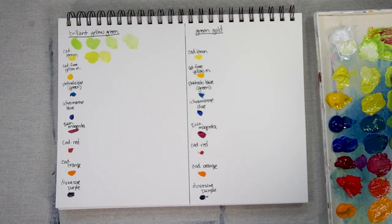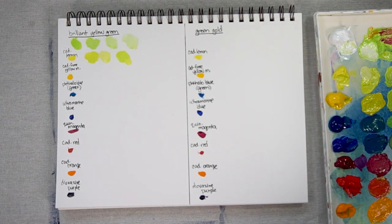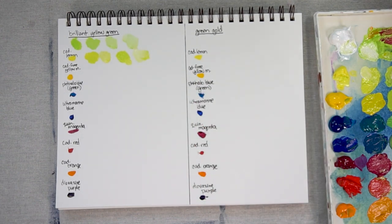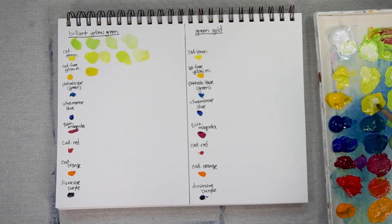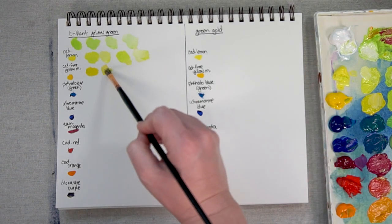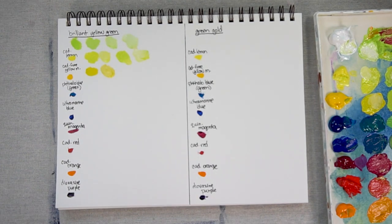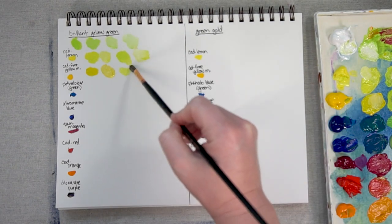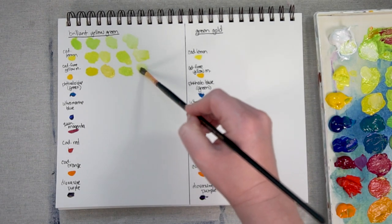Next, let's take some Cad Lemon mixed with a lot of the Brilliant Yellow Green. I don't think it looks too far off from the other mix, and that's something that can happen when you're mixing two colors that are already pretty close together on the color wheel — you're not going to get major changes. Now here is Cad Free Yellow Medium with a lot of the Cad Free Yellow and just a bit of Brilliant Yellow Green, and here it is with a lot of the Brilliant Yellow Green, mixed with a bit of white.